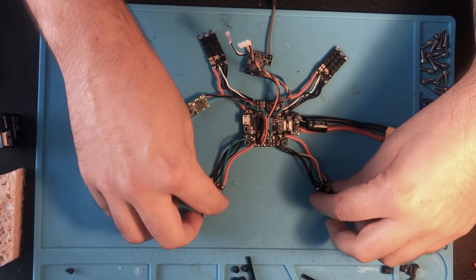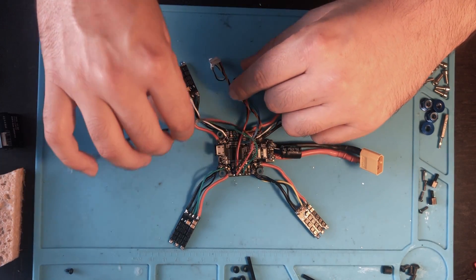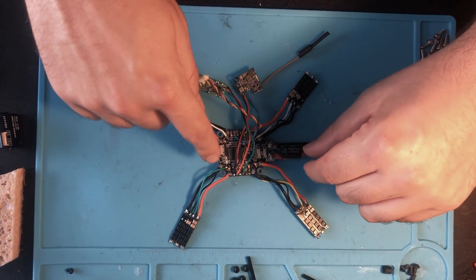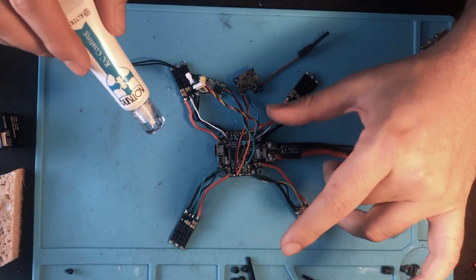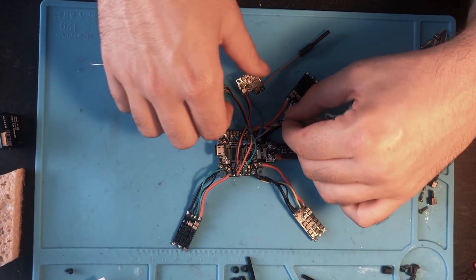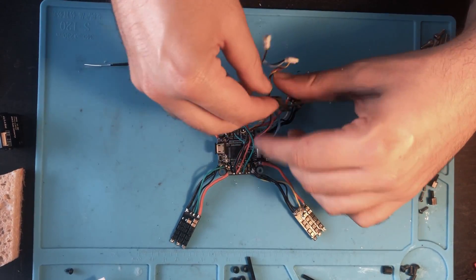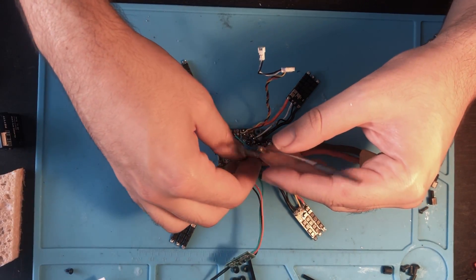I got all the motors off. Now what I'm gonna do is start putting the Coat King on the main board - I'm just gonna do this on the top. After that I'm gonna let it sit for 15 minutes, let it dry, and do the other side.